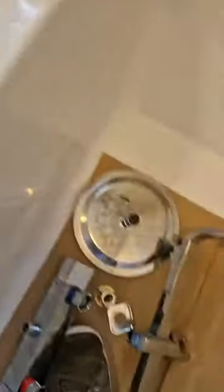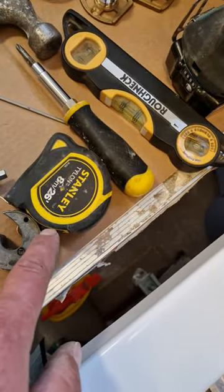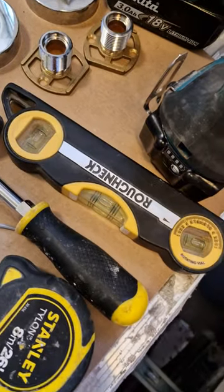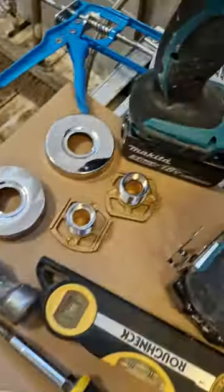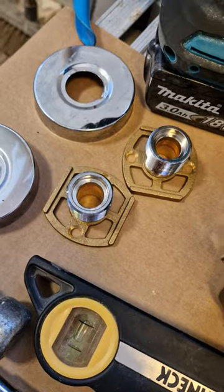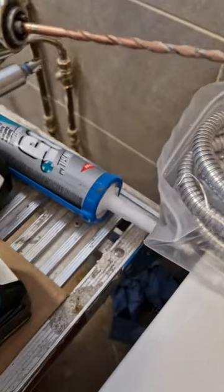The tools you will need: obviously your shower, various allen keys, pipe slice, tape measure, Phillips screwdriver, belt level, hammer, grips or adjustable if you have them. Fixing kits for the shower — they screw directly to the wall. Drills with a 5.5 drill bit for red plugs, and a bit of silicone.